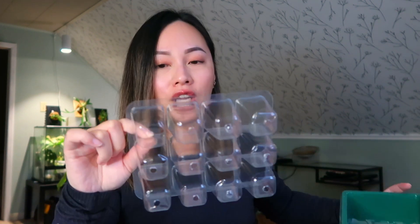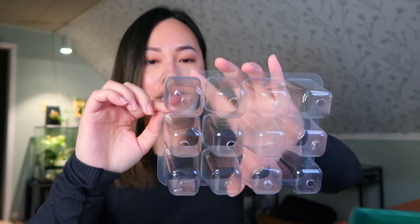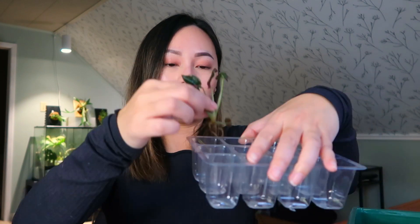The best way to use Fluval Stratum is to actually have a layer of Leca on the bottom. You're probably wondering if Leca can still work in a cup like this — yes it can, because some of the Leca balls are fairly large and they will cover the drainage holes. So you can go ahead and put a small layer of Leca on the bottom and then plant up your plantlets with the Stratum on top.